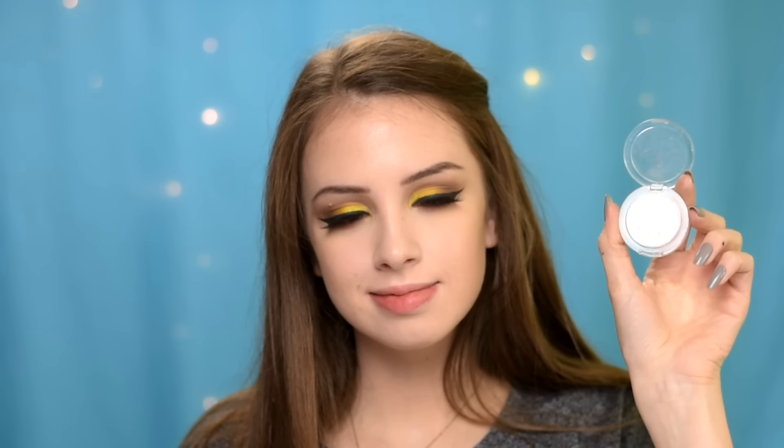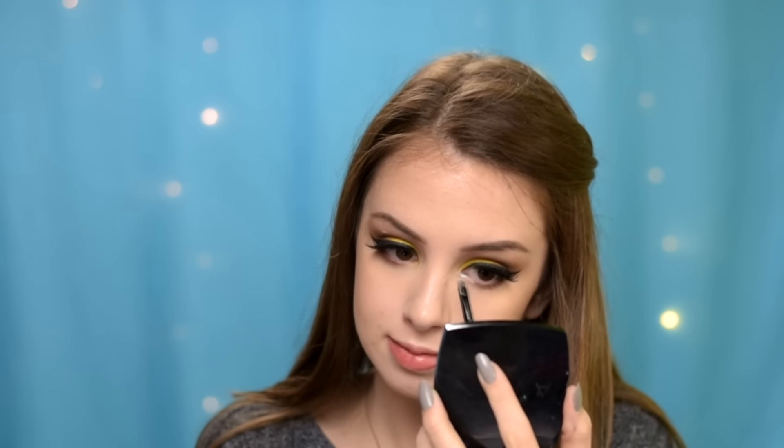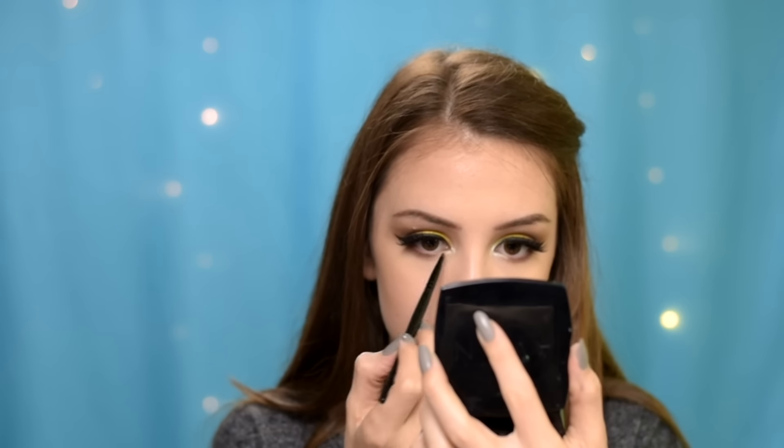I put on some false lashes, and now I'm going to highlight my inner corner and my brow bone using this Essence eyeshadow in shade Snowflake.